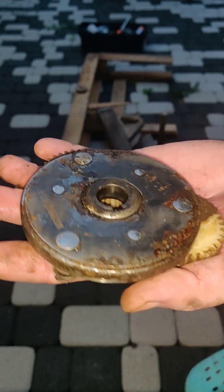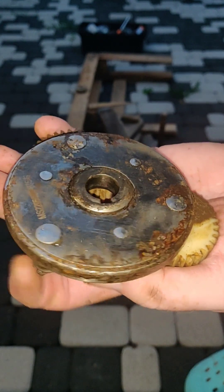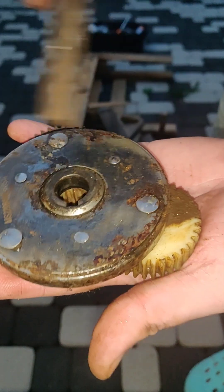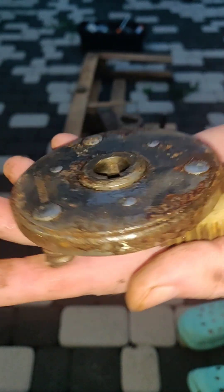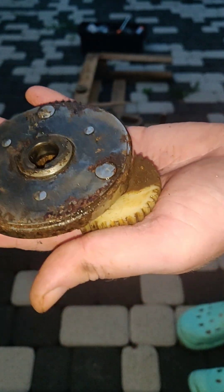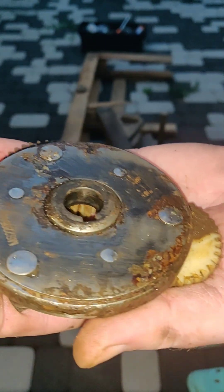In fact, the manufacturer promised that they are going to replace the whole inner mechanism set for me, including the motor. I am optimistic. I will just replace the whole set and put this in the wheel.